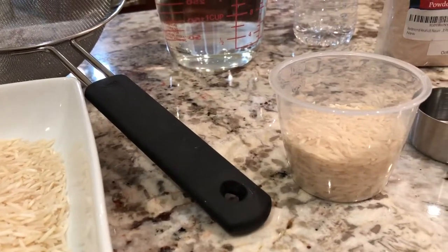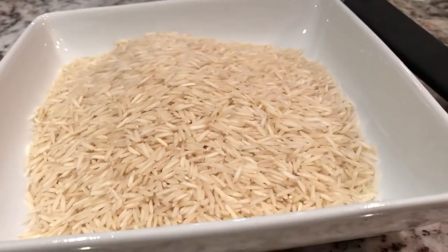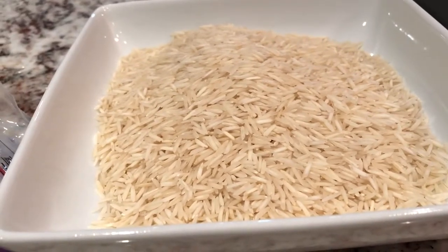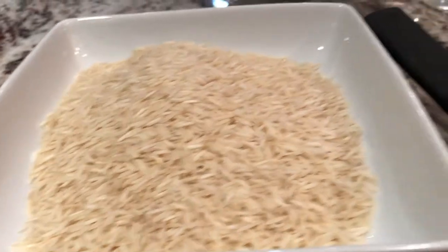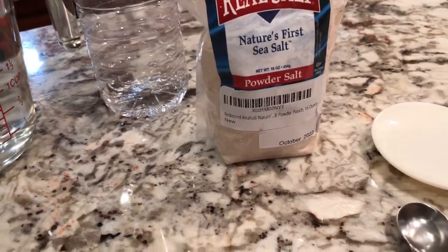Last time I tried doing it, there was some rice that stuck to the bottom. I'm hopeful that this time I will have the right amount, which is a one-to-one ratio — one cup of rice to one cup of water. I'm doing two cups today, so I've got two cups of water and I'm going to add half a teaspoon of real salt, super fine. We'll see how it comes.